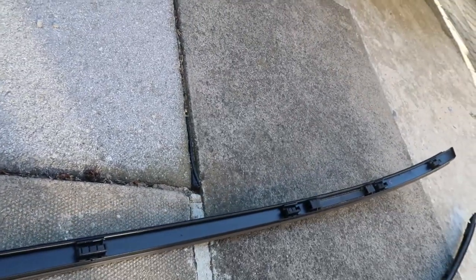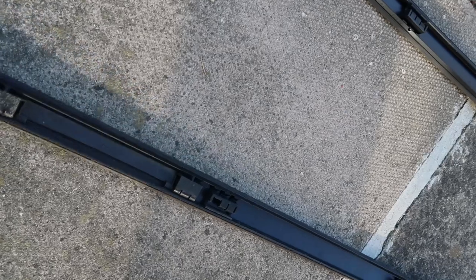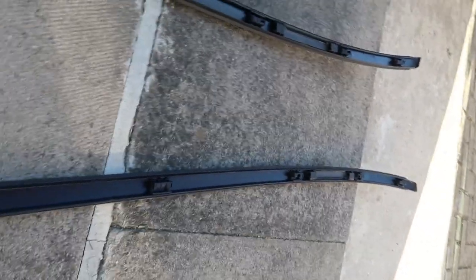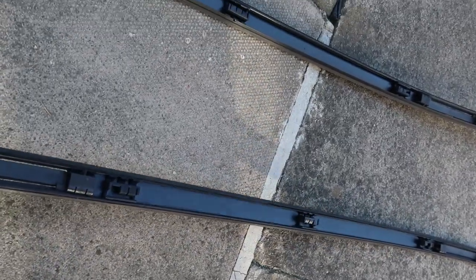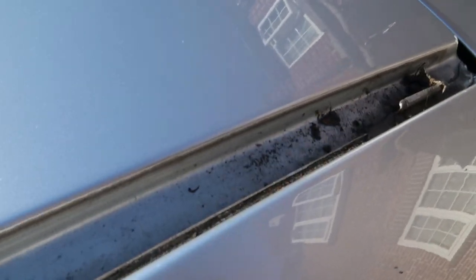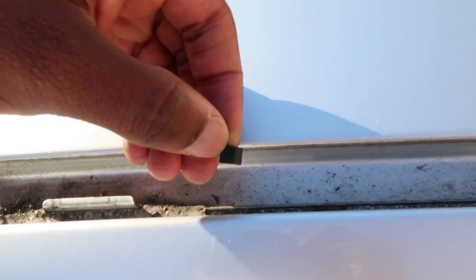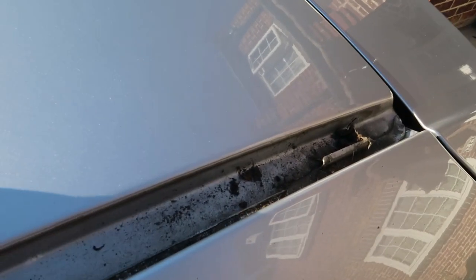That should save me the 50 pounds I was going to spend on buying replacement clips from BMW. Hopefully they stay stable enough when they're back on the car. There's also quite a lot of dirt trapped down in there — you can see the old clips that have come off — so I'll just clean all of this out and give it a good wash.